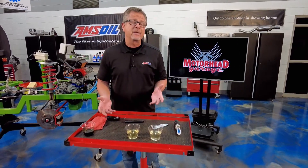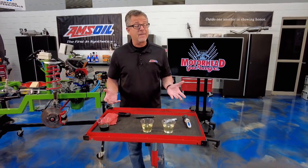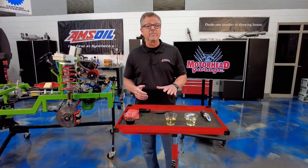Brake fluid is hygroscopic. Hygroscopic means it actually absorbs water. So if you leave the cap off or you have a big container, it's going to absorb water. That's a problem because it's going to lower the boiling point.